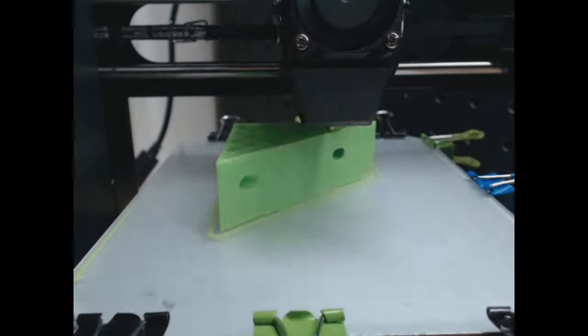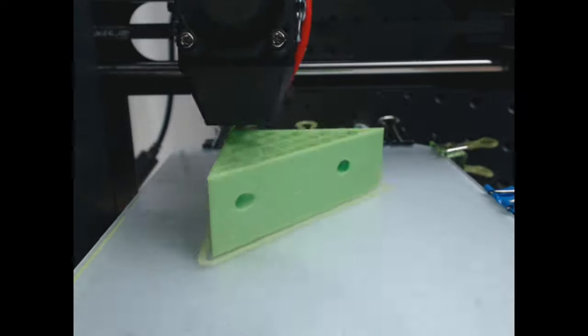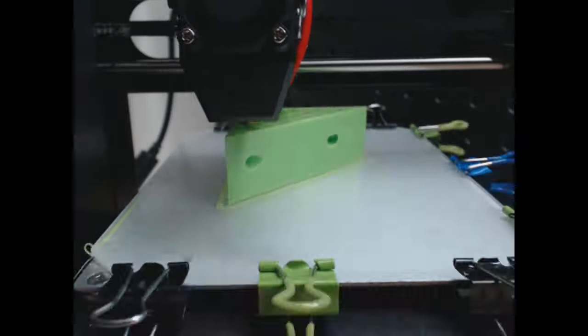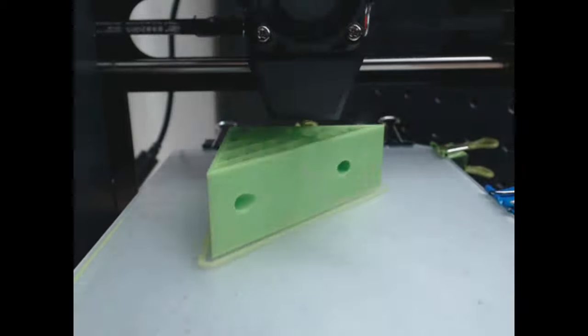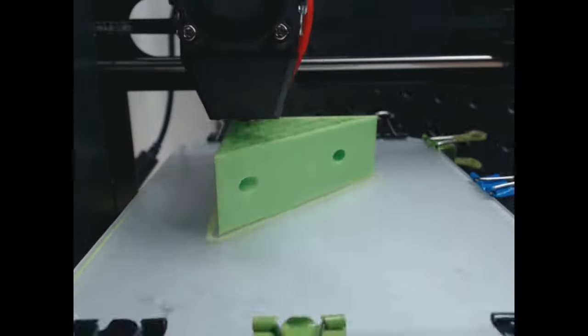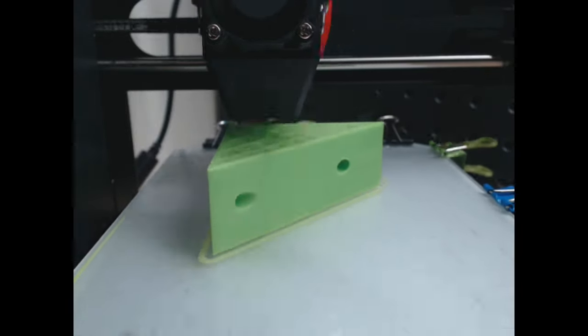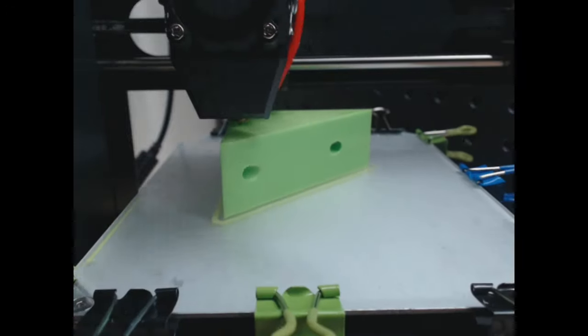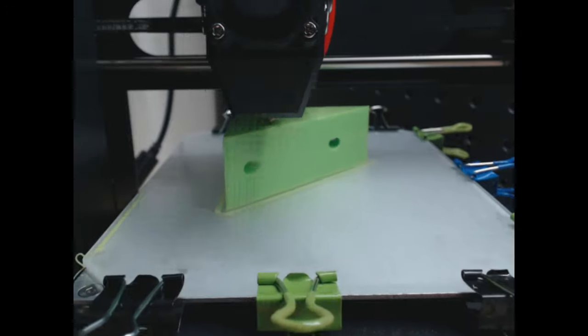I did not add countersinks to the wedge, but I did add it to the hook part so the screws would sink in a little bit. The countersink is a little part that dips around the hole. I didn't want to bother doing it to the wedge because it's a slanted angle and it's not too important. I'm more of a functionality person — if it functions, I don't necessarily care how it looks. As long as it holds and does what it's supposed to do, that's all that matters to me.